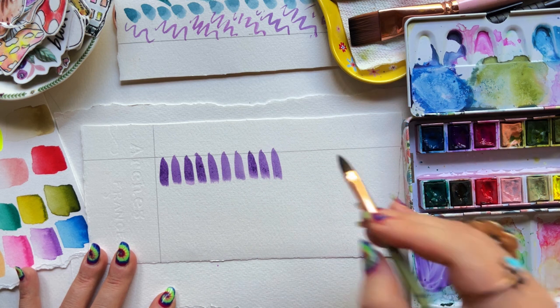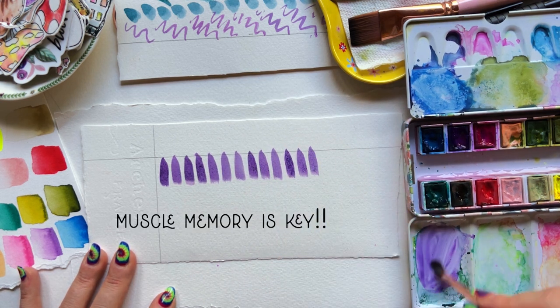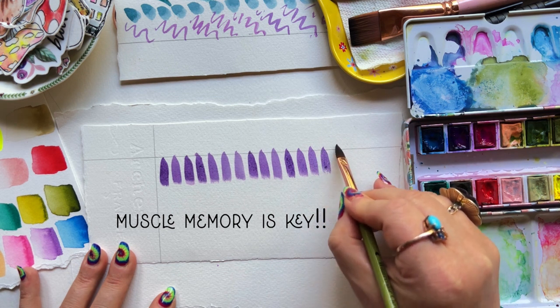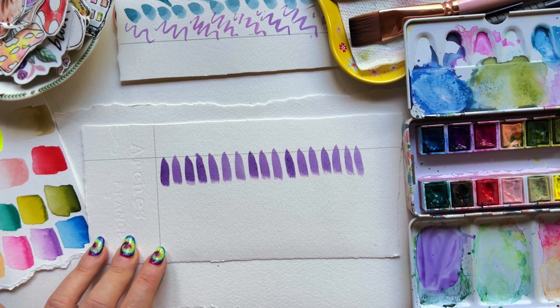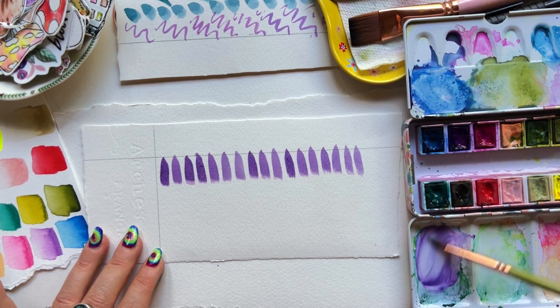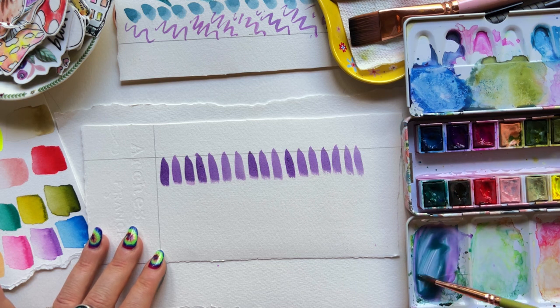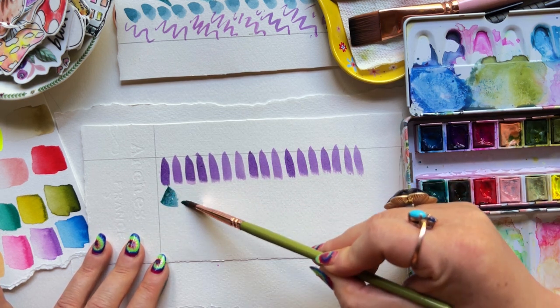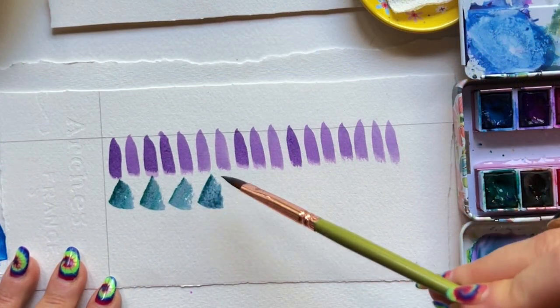These drills are so important for developing muscle memory. Muscle memory is really the heart and soul of what we do with watercolor. It's what allows us to get into that joy zone where we're not worrying about all the things — how we're holding our brush. It's where your body starts to remember what it's supposed to do and when.